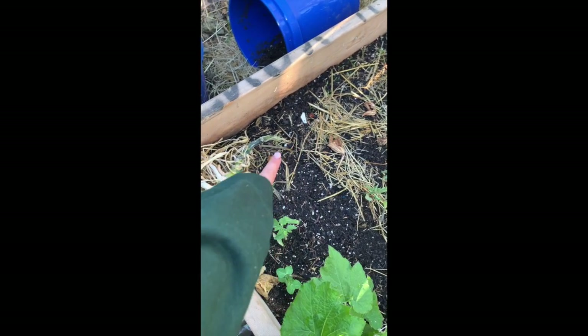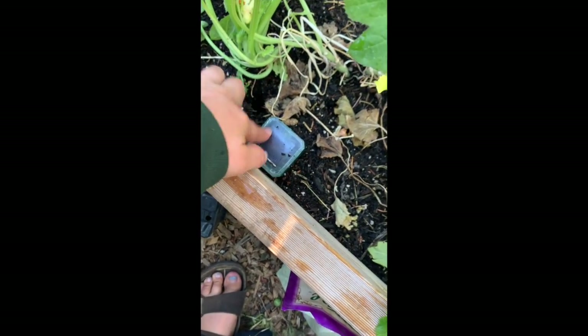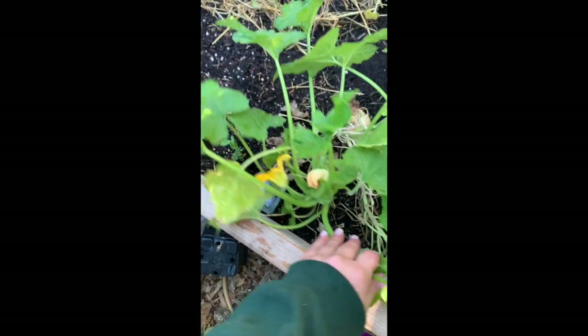This is my crooked neck squash. We had a gopher and it ate half of the plant but half survived. Since then I've gotten these devices that send out electromagnetic waves to deter things like that.